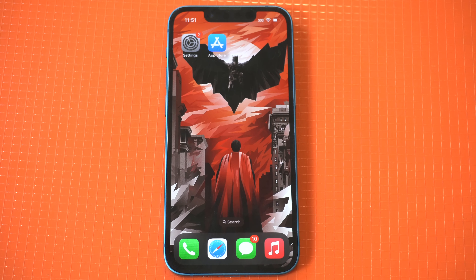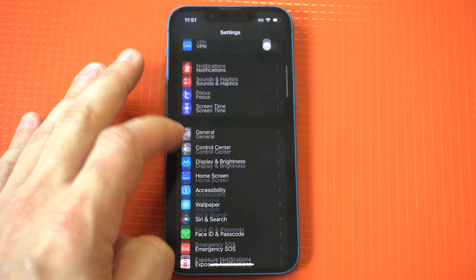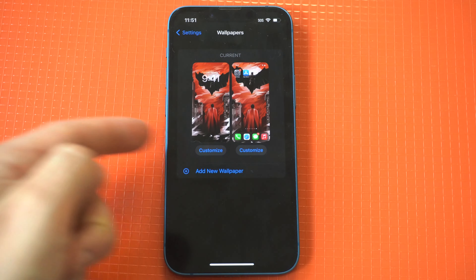Let's take a look at these new changes with the lock screen. The first thing is the lock screen gallery, which has been redesigned. You can now swipe up on lock screen cards to delete them instead of long pressing on cards.